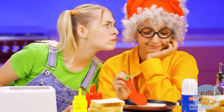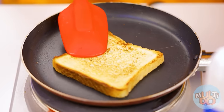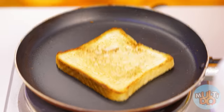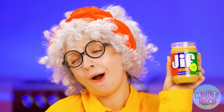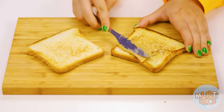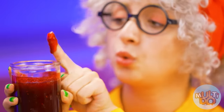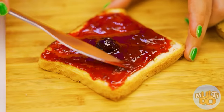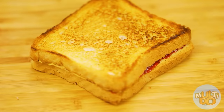Grandma, what are you doing? What is this ancient method you got? There's a toaster, big deal. No one will fry bread the way I will. It's time for peanut butter. A little grandma's jam wouldn't hurt either. How lovely.